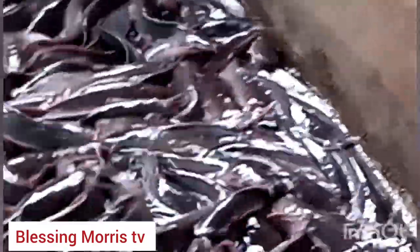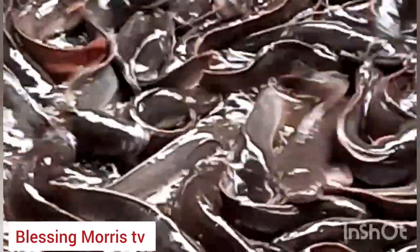We are going to get the fish from this particular pond. As you can see, we are reducing the water — we have reduced the water so we can easily bring out the fish. We are going to smoke about 80 to 85 pieces of fish today.